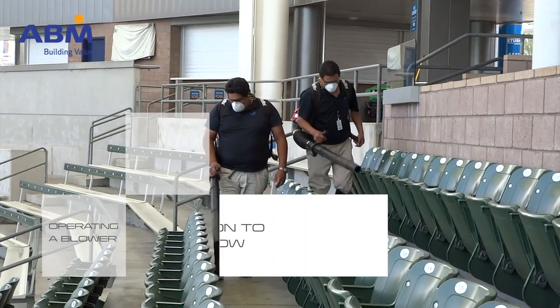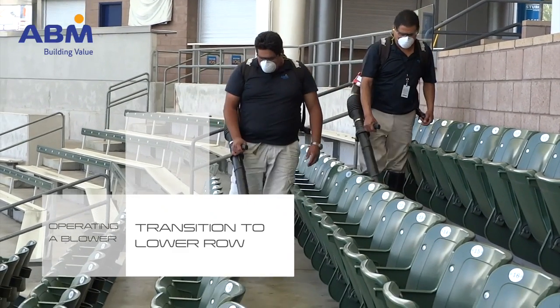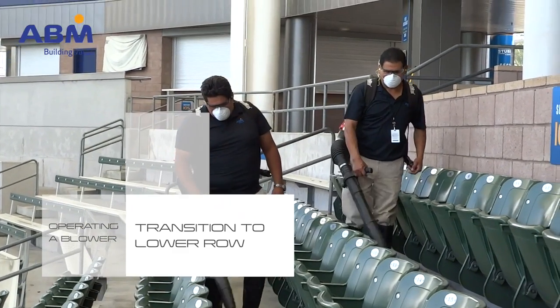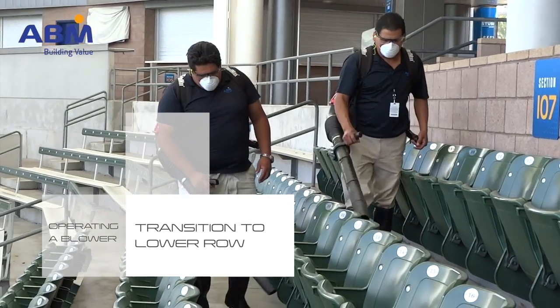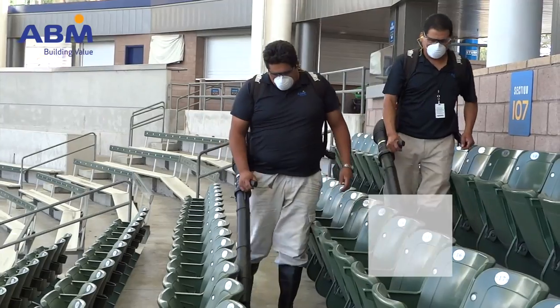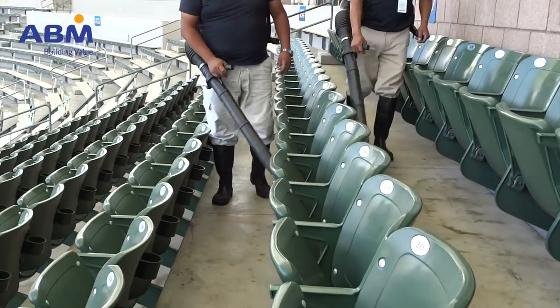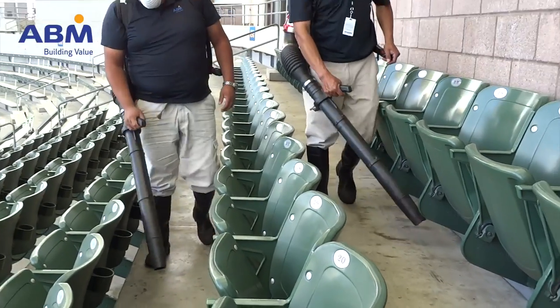Join your other ABMers at the top of the section and turn on your blower. The employee at the top row begins walking through the aisle, pointing their blower toward the floor and working their way across the row. The next employee begins once the first has reached the third seat in the aisle.